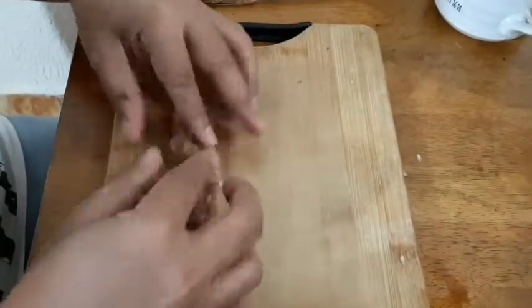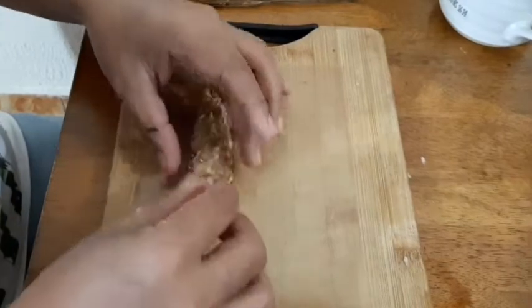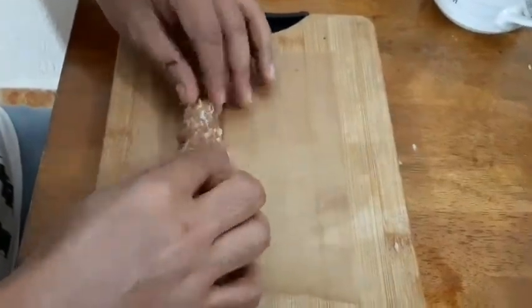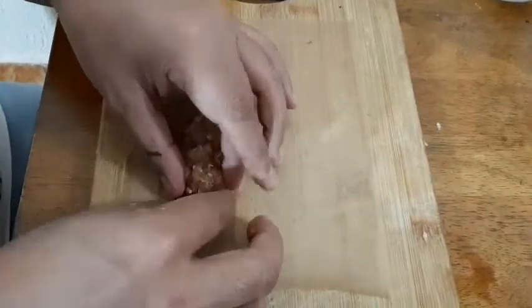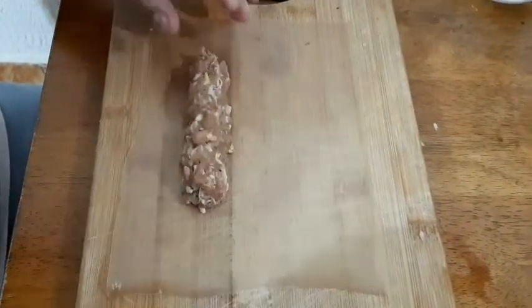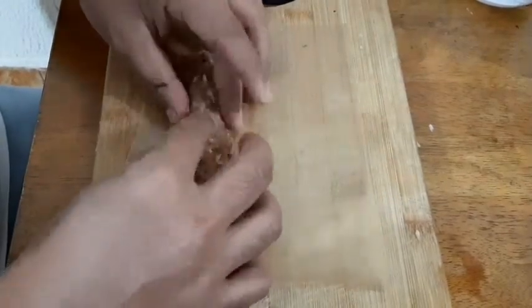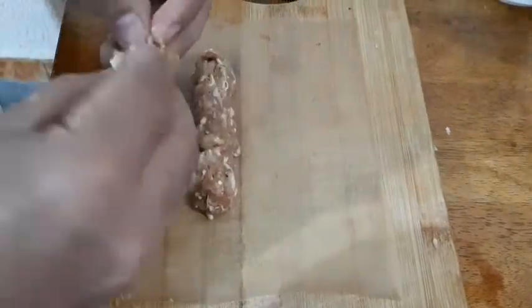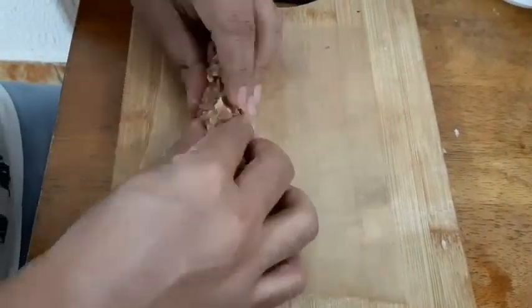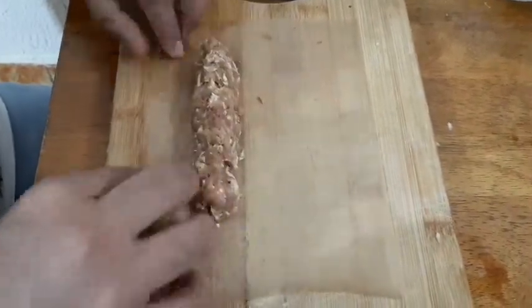Ito yung wax paper — yan lang ibalo. Sa pork, mas maganda kung mayroong konting taba. Kasi pag medyo malaman — hindi siya, pag puro laman, hindi juicy pag pinirito. Advisable na mas maganda talaga kung may konting taba. Bibilog lang natin siya, pabalot lang natin pag ganyan.